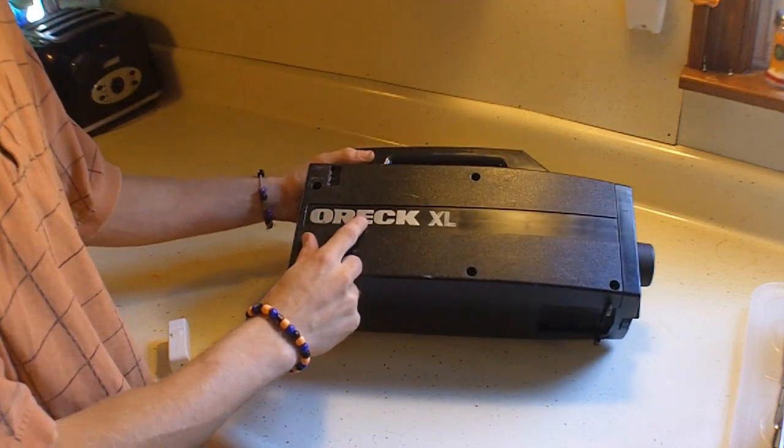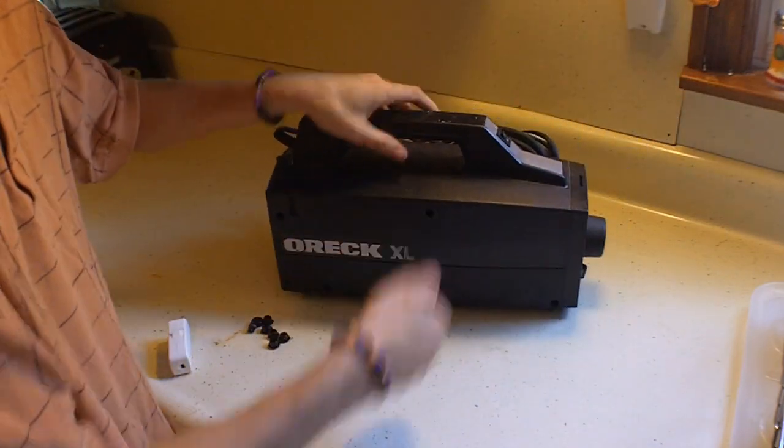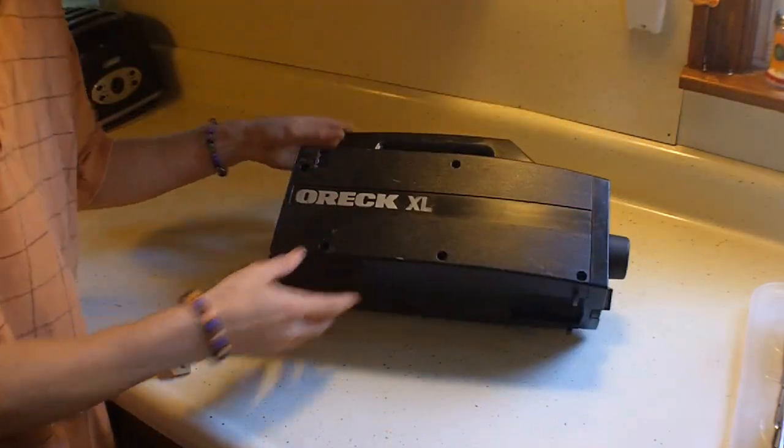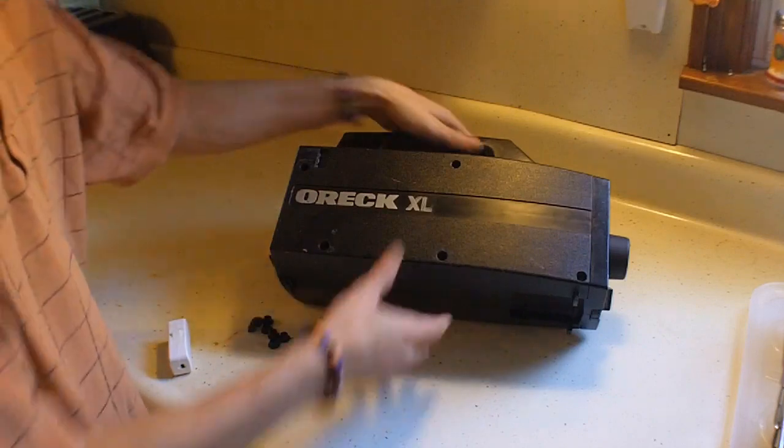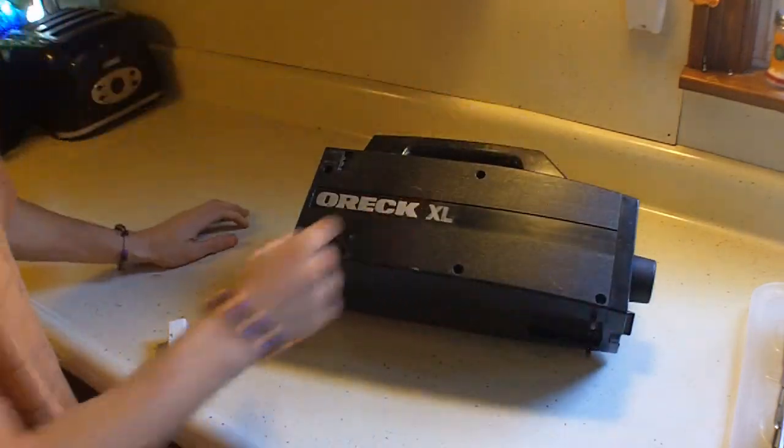We have got the Oreck XL Portable Vacuum Cleaner — friggin' lightweight, and I believe this thing can pick up an 8-pound bowling ball. But right now she's kind of shit the bed, so we gotta see what the problem is. I think it might be just this simple switch, and those switches tend to zonk out before these motors do.